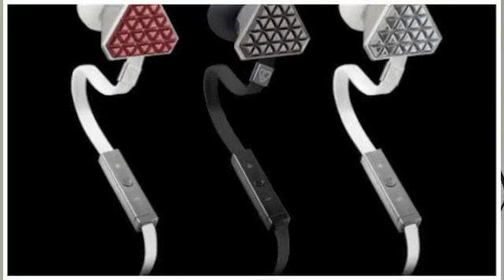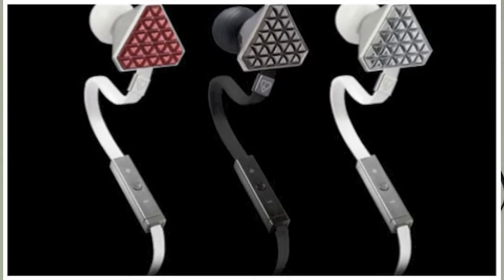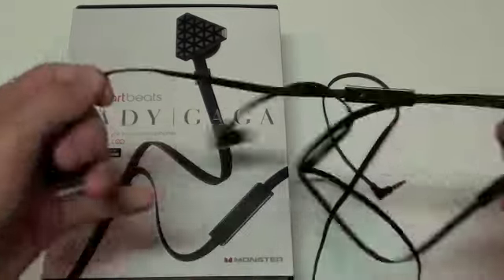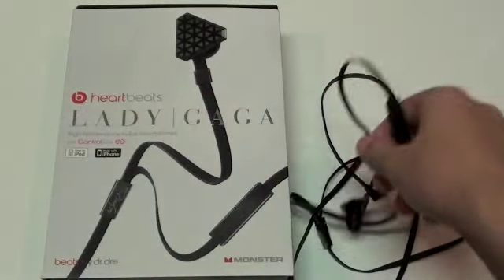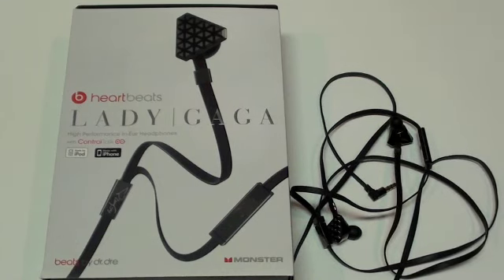Altogether, these are the Beats by Dre Lady Gaga Heartbeat Headphones and I'm going to give them about a 7 out of 10. The reason is that they are just not very comfortable, which is a huge problem for me — though for some people it may not be an issue. I love the tangle-free cord, the audio quality, and the ControlTalk feature with the built-in microphone, volume control, and song switching straight from the headphones. The discomfort is what's causing the 7 out of 10 rating. Thanks a lot for watching.